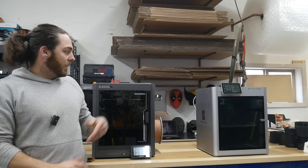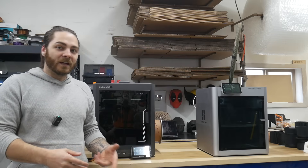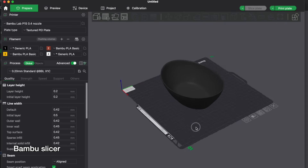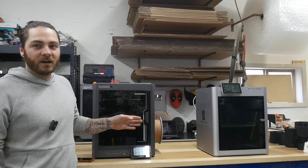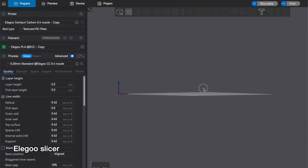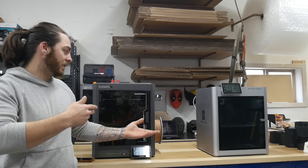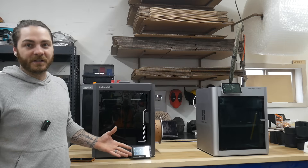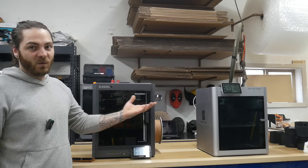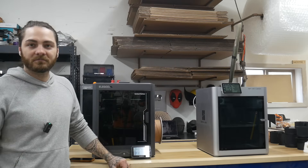Speaking of slicers — Bamboo has a great slicer. I love the Bamboo slicer and Orca slicer; those are the best two in my opinion. This printer has the Elegoo Studio slicer or whatever they call it, but it's essentially a knockoff copy of Orca or the Bamboo slicer. So the slicers are virtually identical — no complaints. I send everything via WiFi on both printers, no problems. They upload fast, no issues.